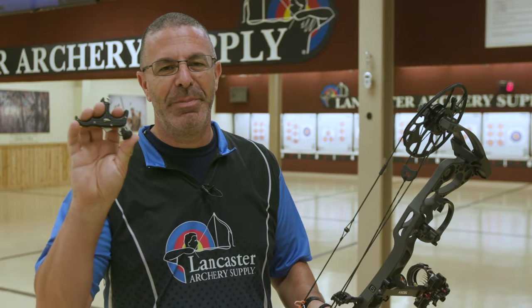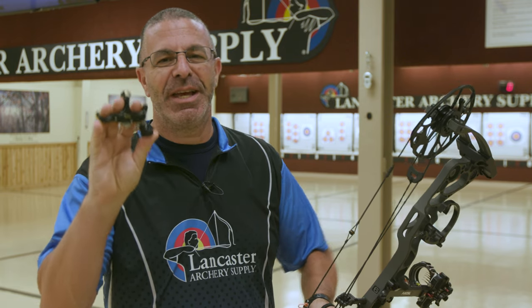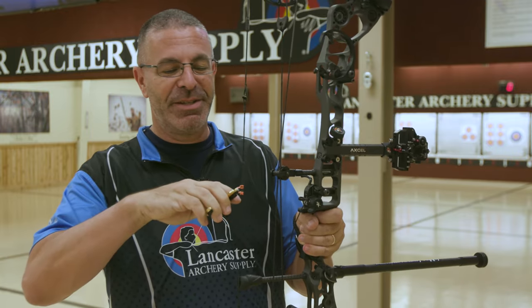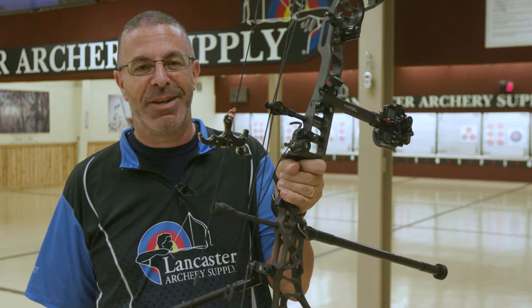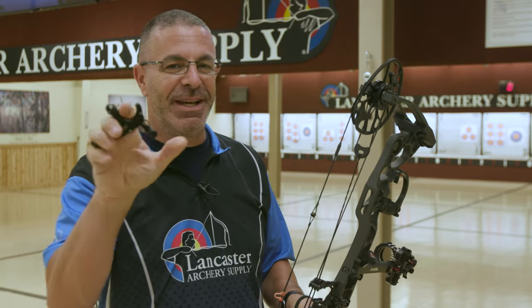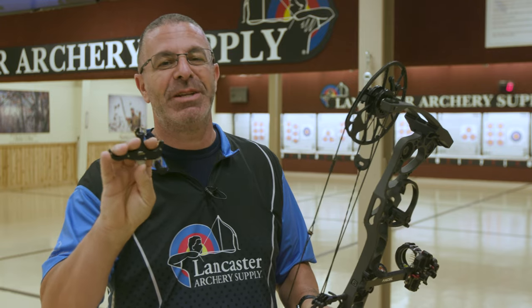Today we want to talk about activating a thumb button release. A lot of bowhunters are switching to thumb triggers to get away from the wrist strap — they've been having some target panic issues, maybe punching the trigger. One of the great advantages of the handheld release is you can hang it on there, you can wear gloves. But this release does have a trigger, so you can punch it. We want to make sure you're not trading one target panic issue for another.